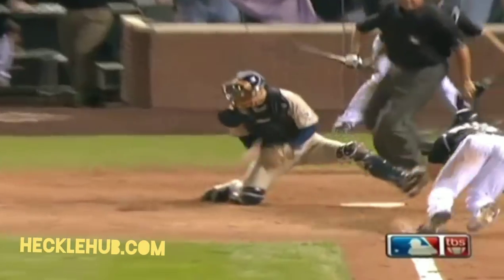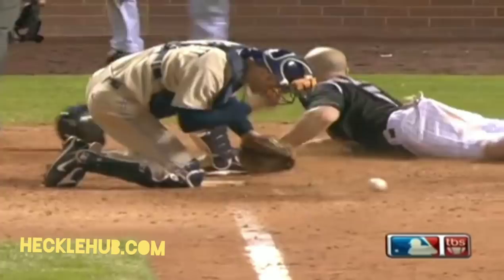It looked like Barrett stuck his foot out there on his bare hand right there, and the hand never got to home plate. So it looked like when he went back to get it, he could tag him out.